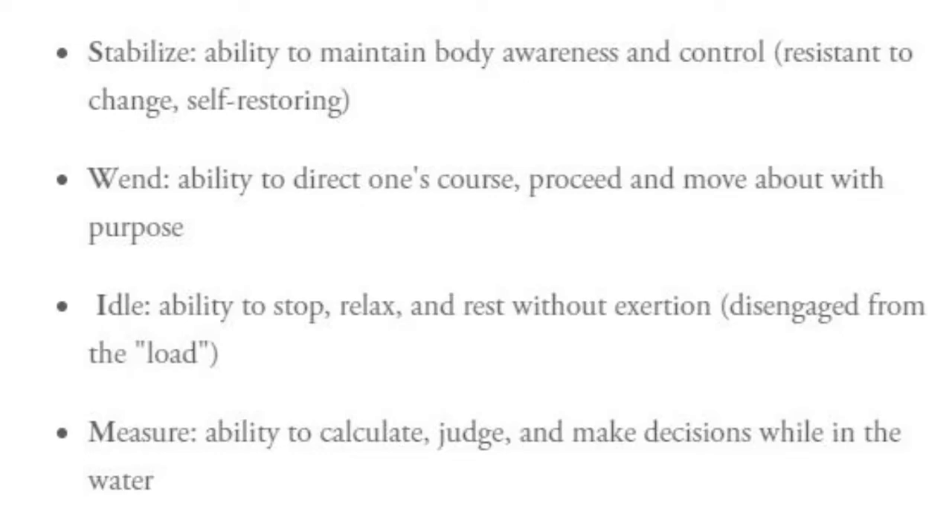I stands for Idle — the ability to stop, relax, and rest without exertion, disengaged from the load. And M is for Measure — the ability to calculate, judge, and make decisions while in the water.